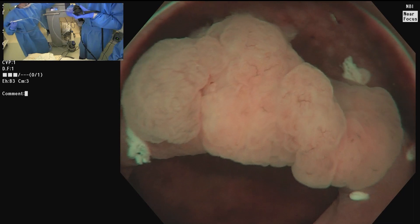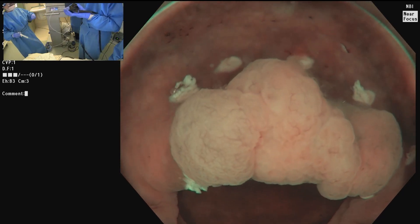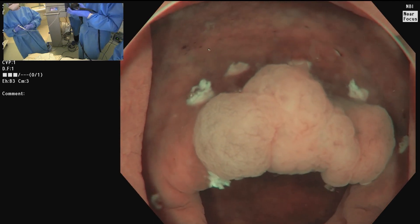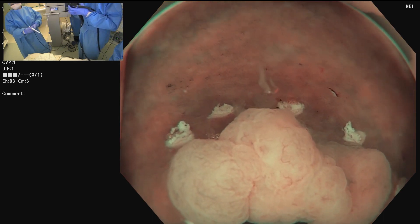That, after all, is the advantage of ESD — that by definition you're getting an en bloc specimen. And if we can accomplish the same with EMR, I think that makes an argument.